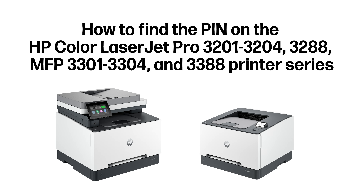How to find the pin on the HP Color LaserJet Pro 3201-3204, 3288, MFP 3301-3304, and 3388 Printer Series.